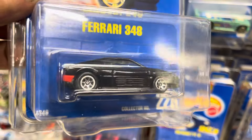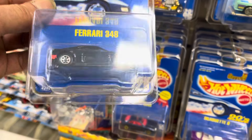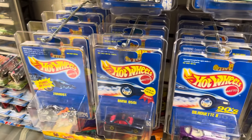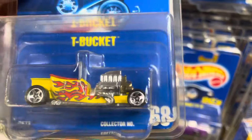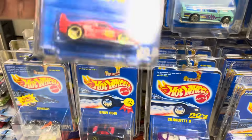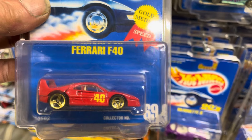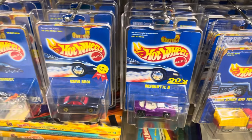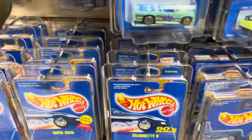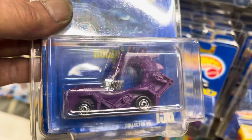This is a tough one — seven spoke wheels. Ferrari 348, blister card number 226. And a T-Bucket, a little lower number, number 68. Another Ferrari for you Ferrari guys — number 69, Ferrari F40. And your Bronco, number 56.